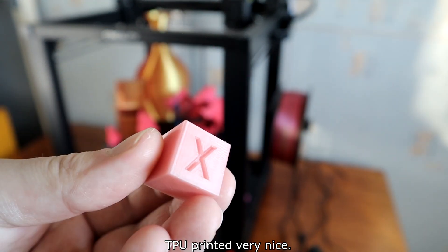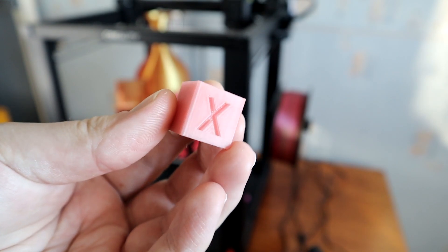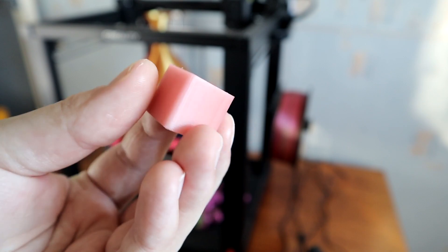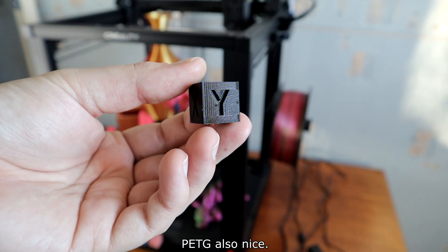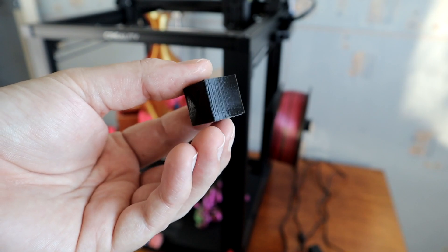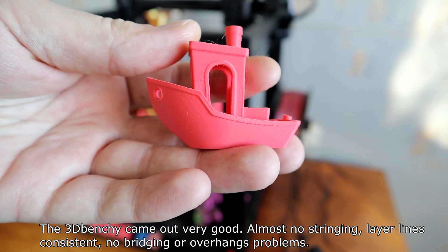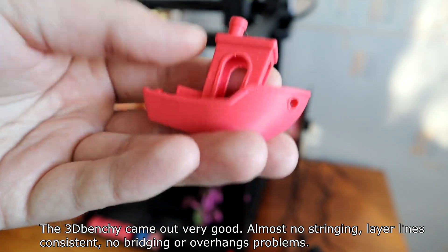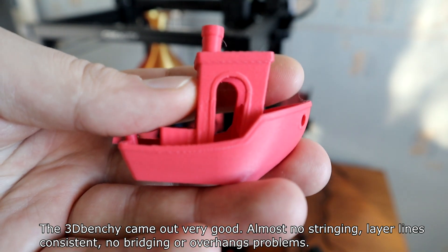TPU printed very nicely. PETG also nice. The 3D Benchy came out very good — almost no stringing, layer lines consistent, no bridging or overhang problems.